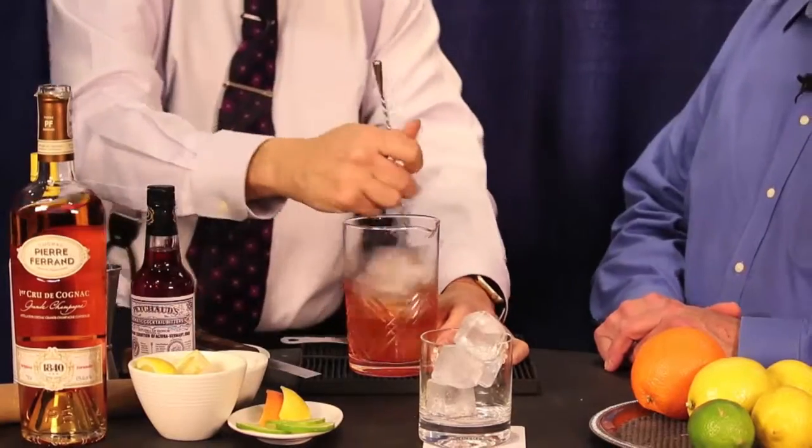Do you have any kind of ice cubes that you prefer over others? Good solid ice cubes — they sell molds that you can have at home. There are a couple of machines on the market that make a one-by-one solid cube, and that behaves really well for us in the bar room. You can make a fine drink on just about any kind of ice, but it's a little easier to do it regularly when you have a consistent product in your ice as well.